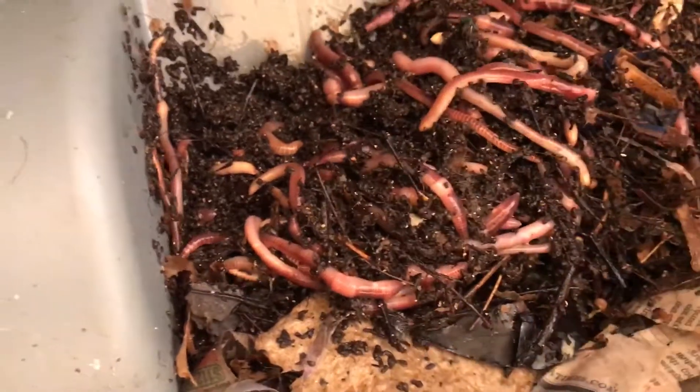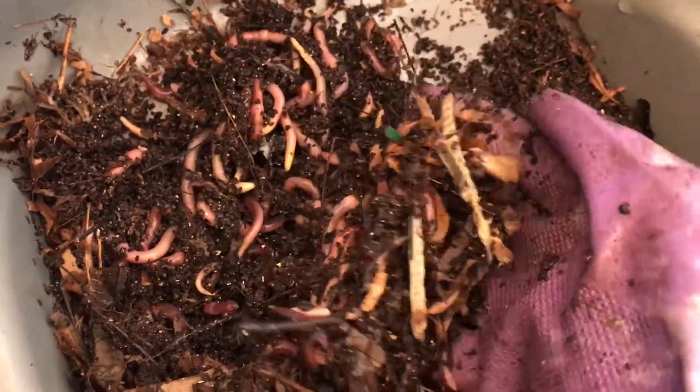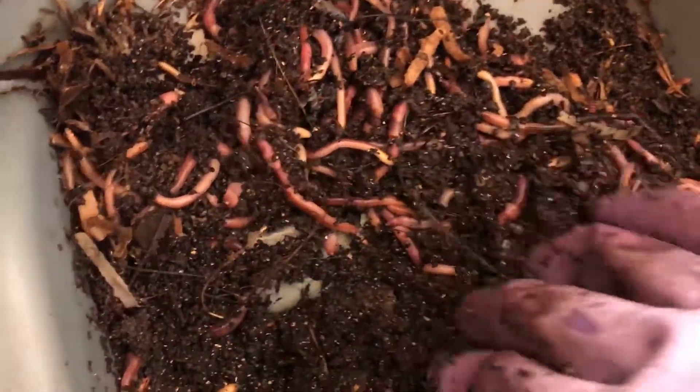Oh, this is interesting — I wonder what they're doing over here. There's no food here, but look at all of them. I guess there's something here they like; I have no idea what it is.